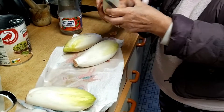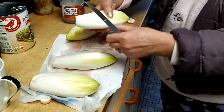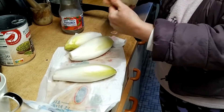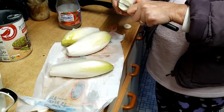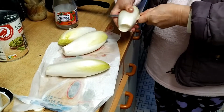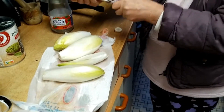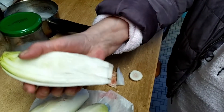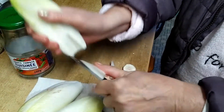The chicory is washed and the excess water removed with kitchen paper. Then we cut it in two — or into four if you prefer, but halves are enough. We also remove the root.